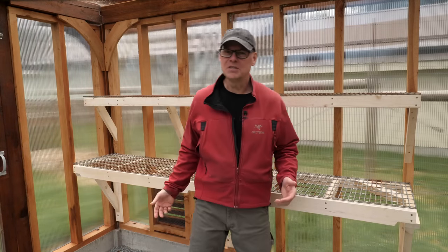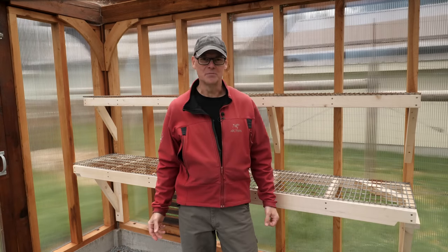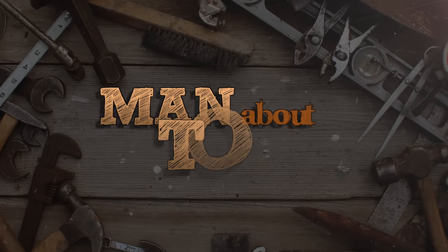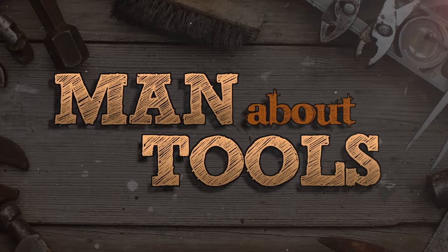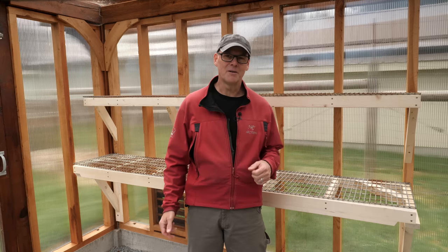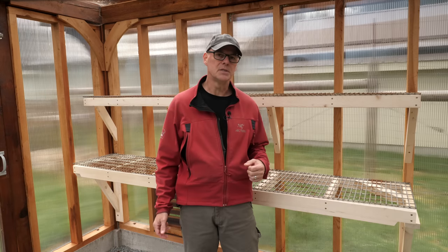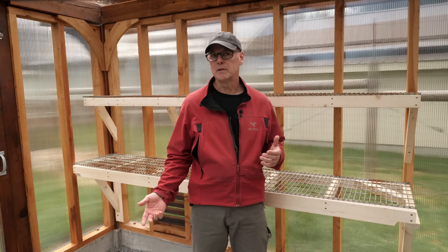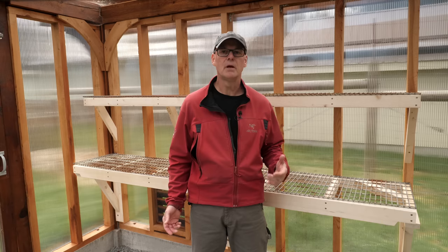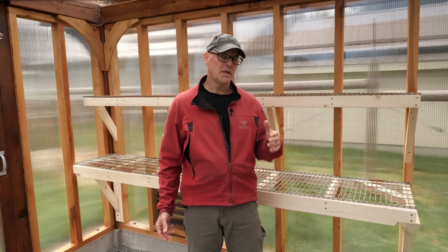Work on the greenhouse continues. In this episode I'll be building and installing some shelving. Welcome back — this is the fifth episode in the post and beam greenhouse build series. With the structure essentially complete, it's time to think about shelving, a workspace, electrical, lighting, and water.